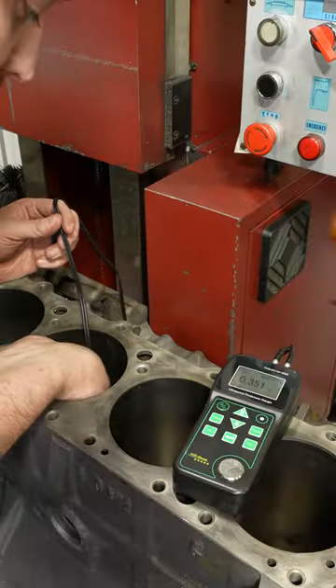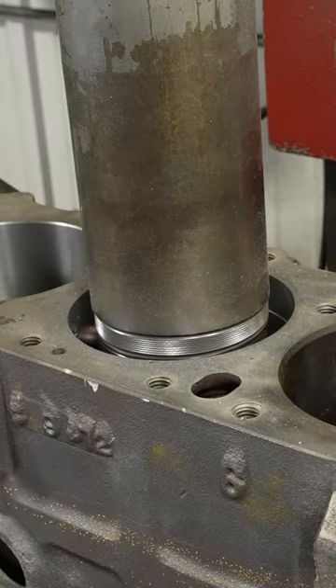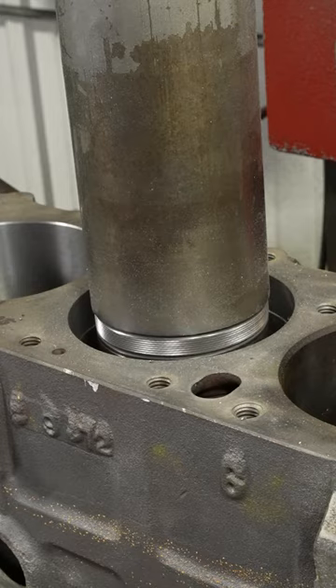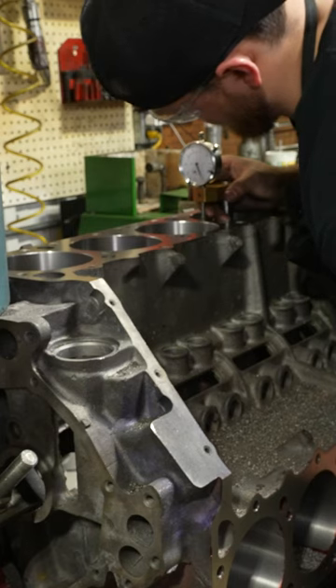After using an ultrasonic tester to check the thickness of all eight cylinders, we went ahead and rough bored the engine block on our boring and surfacing mill. We also squared up the decks and set our deck height so that we could get our custom pistons for the build on order.